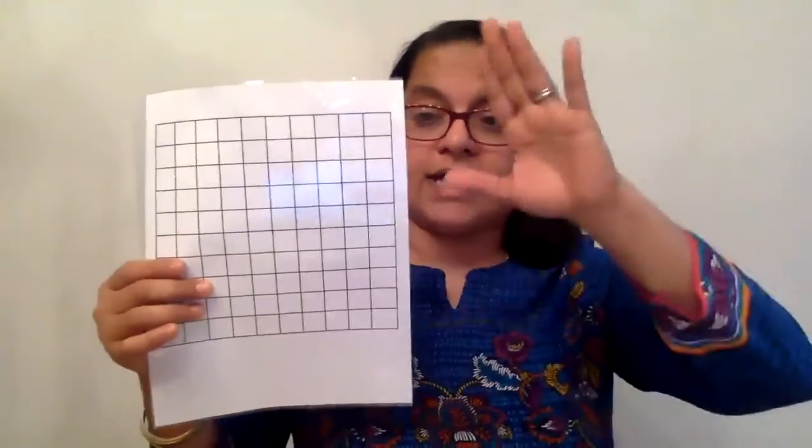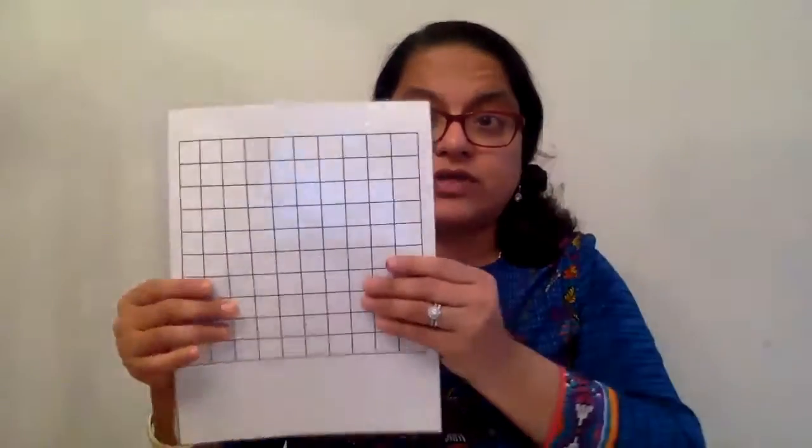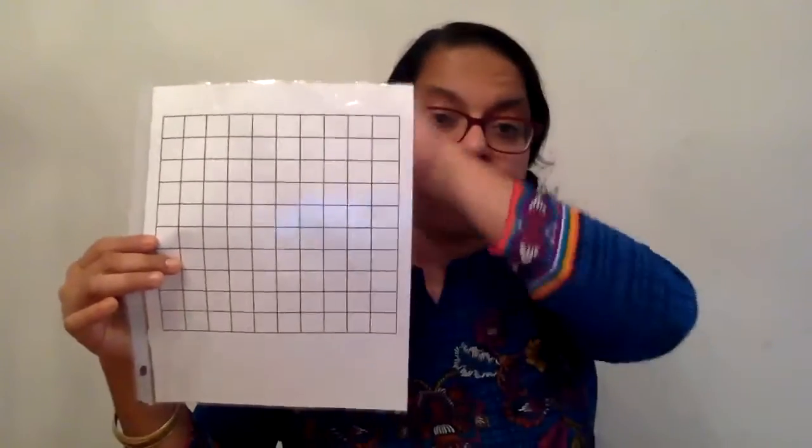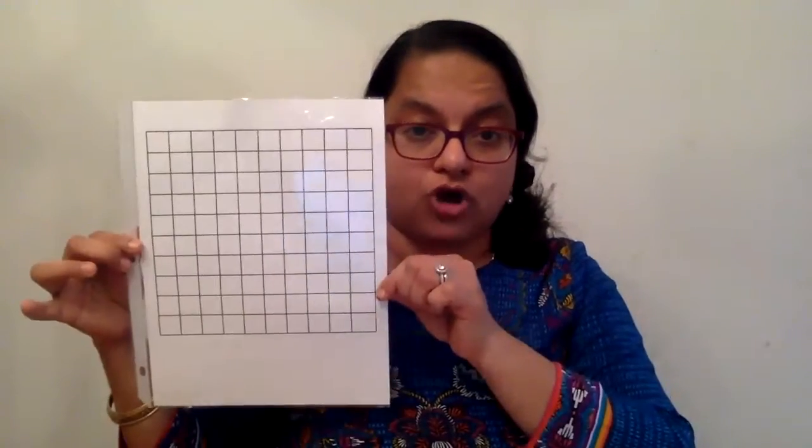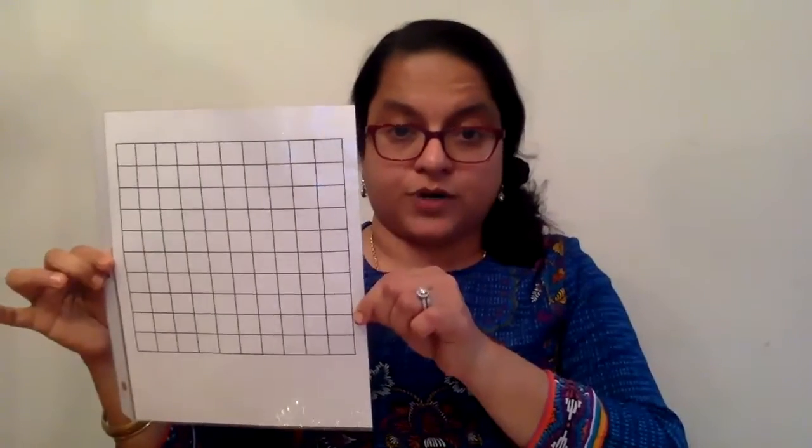This is the blank one — this represents the hundred board. You can even do it on a thicker paper and put it in a frame, taking the glass out, so that it actually resembles the hundred board at the classroom which has four sides to it. This is the bare minimum. You can do it on a thicker paper, colored paper, put it on a frame, or laminate it. This is just printer paper with the grid drawn in, put in a page protector.